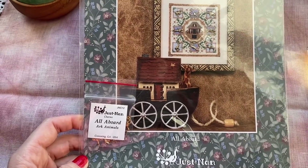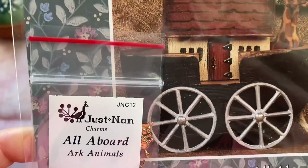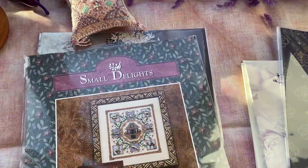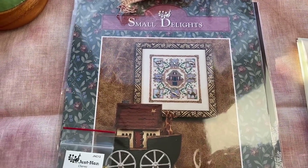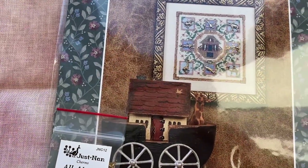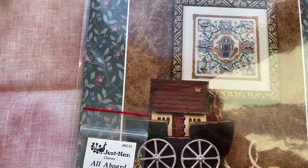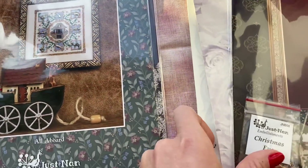All Aboard. And this is from the Bible — Arcanimals. Very easy chart and small key, so it will be stitched very quickly. Maybe this year because I'm looking for something small to stitch. When I'll get tired from my big designs, I'll take something small, whatever I will see.